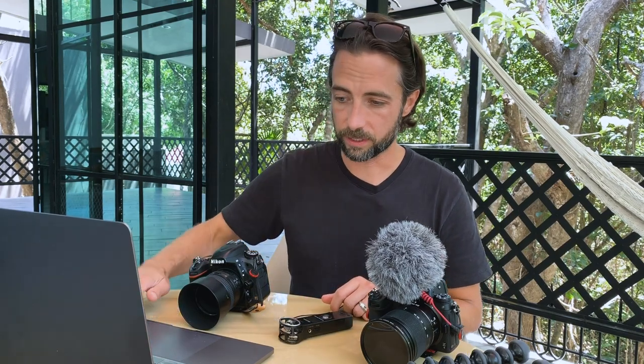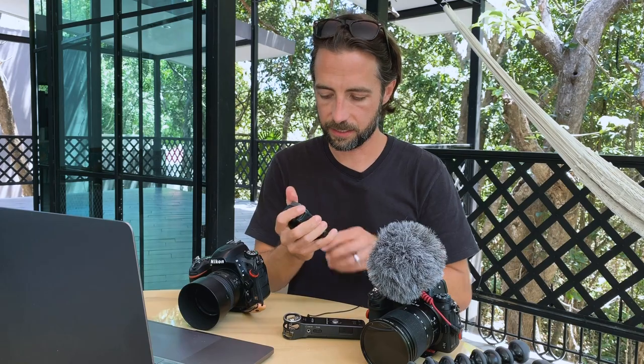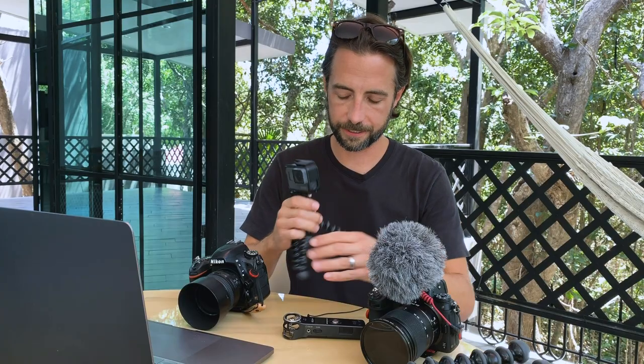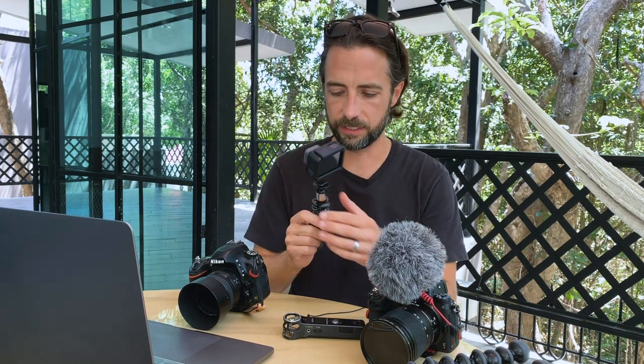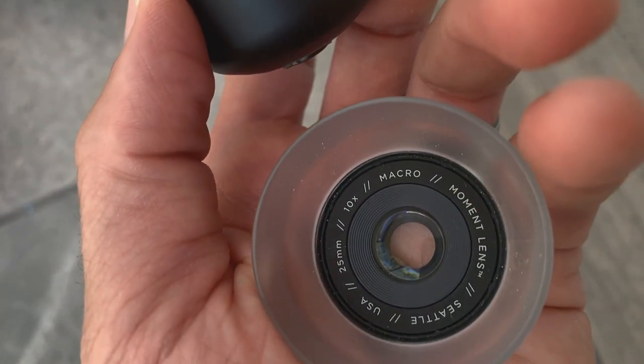I'm also traveling with a MacBook Pro 15-inch 2018 model, which is working great. I have the GoPro Hero Black with a small Joby tripod — I jump in the ocean and the pool with it without worrying about damage. I can set it up for time lapses or just hang out at the beach. Right now I'm actually filming on my iPhone XS through the Moment app. I have the 58mm and the Macro Moment lenses, which are great — filming with the 58mm through that app looks really nice.